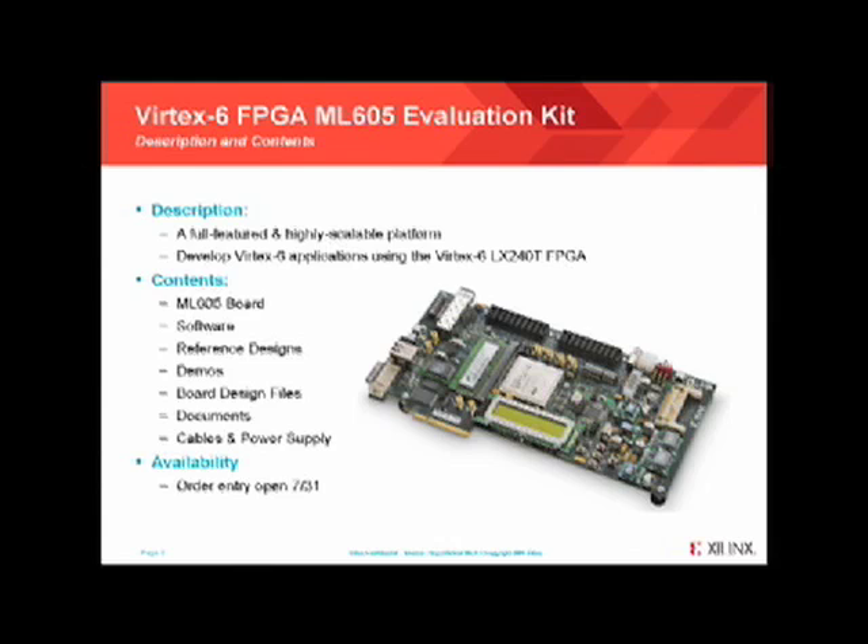In the demonstrations I'm now going to show, I'm going to be using the Vertex 6 FPGA in the ML605 evaluation kit. This evaluation kit includes a board with a PCI Express x8 edge connector and can be easily plugged into a standard PC or server. This evaluation kit makes it easy to develop PCI Express based designs.